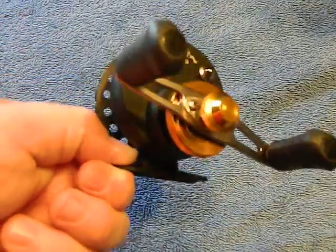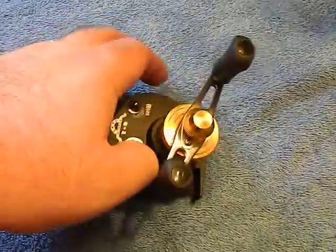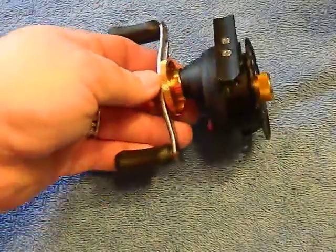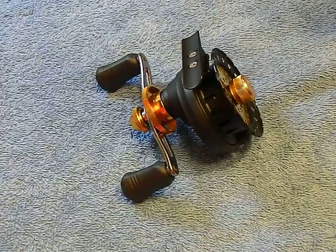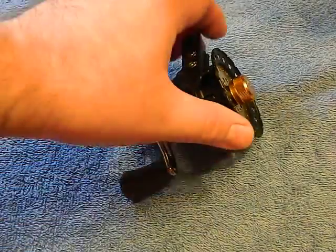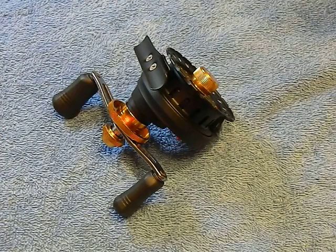It seems decent enough to get going for a survival kit. So what do you think — is GearBest sitting on a really good product or is this junk? Let me know what you think and I'd love to see some input on what would be a good option for matching up a reel to this line and all that stuff, for survival purposes.